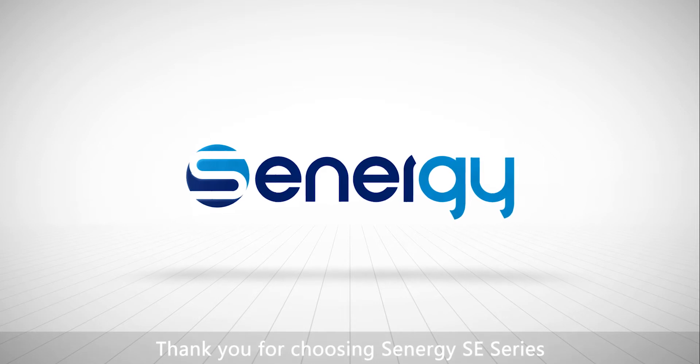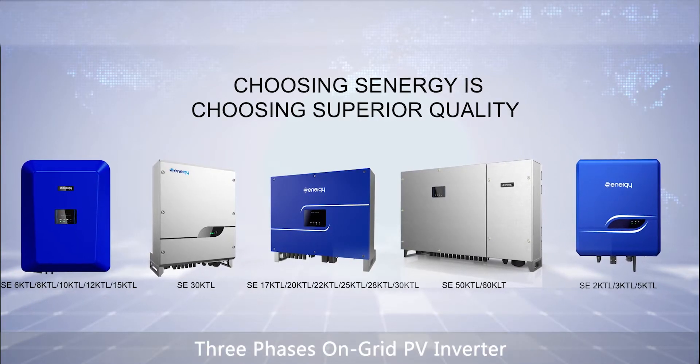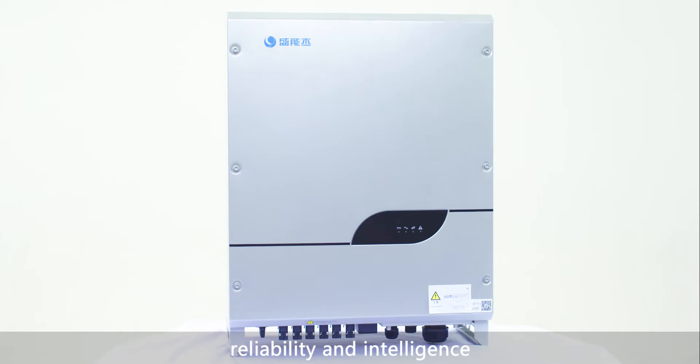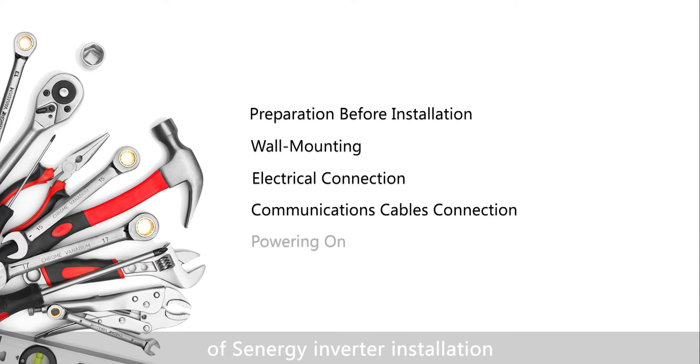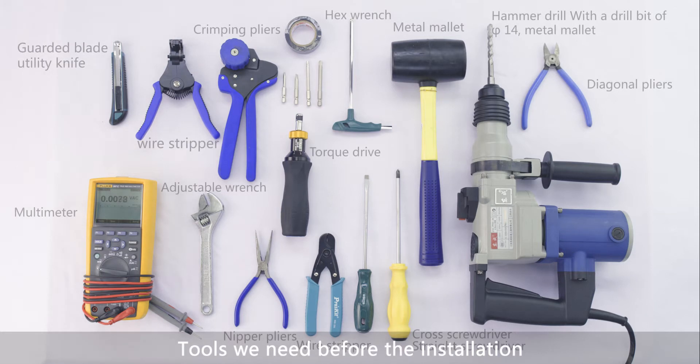Thank you for choosing Senergy SE Series 3-Phase On-Grid PV Inverter. It's a new generation of PV inverters that incorporates the values of high efficiency, reliability, and intelligence. In this video, we will have a brief introduction of Senergy inverter installation, commissioning, and common troubleshooting, as well as the tools we need before the installation.